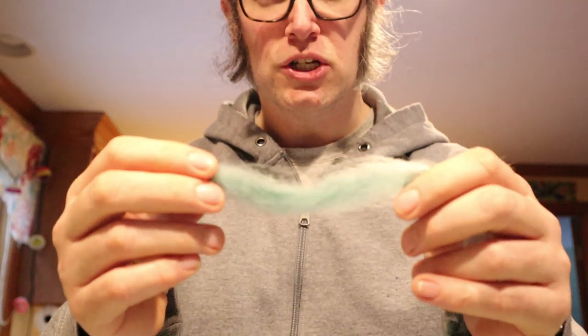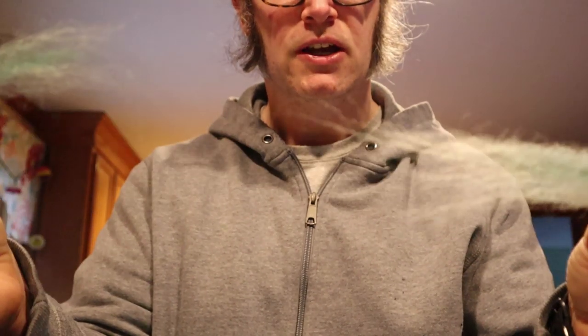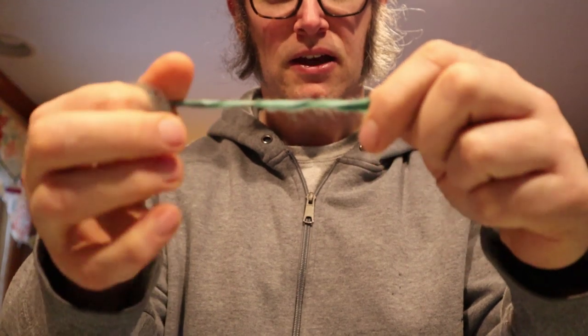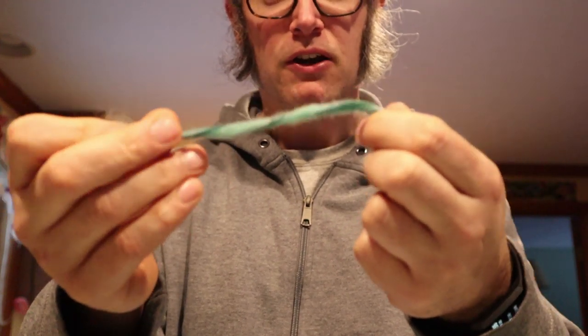Here's some untwisted sheep wool, and if we pull it apart you can see it really has no strength to it — it just separates. But if we take another piece and twist it just a little bit, that makes it really strong. Now it's got some strength to it, and that's the basics of how yarn is made.